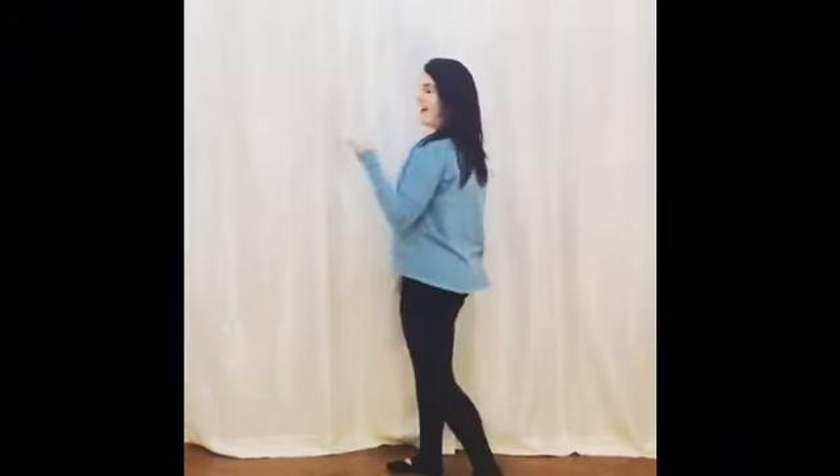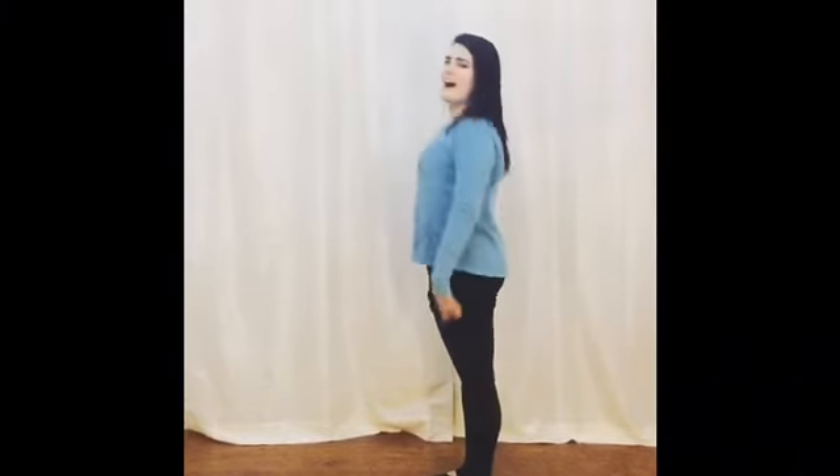We do these a lot in our dances, so let's practice right now. Face this way. Now take your shoulders, roll them up and back. Breathe.